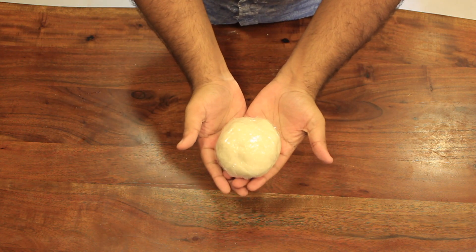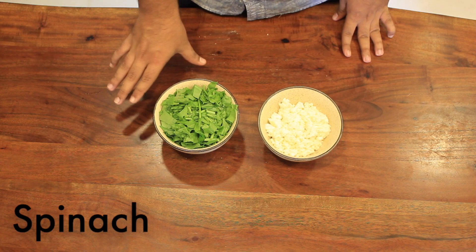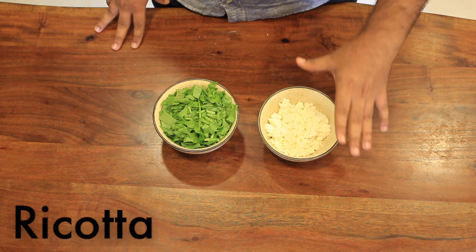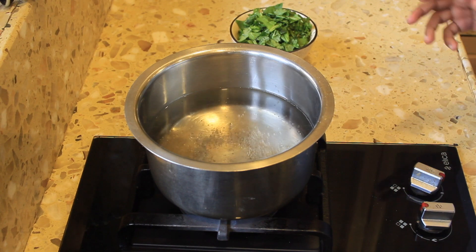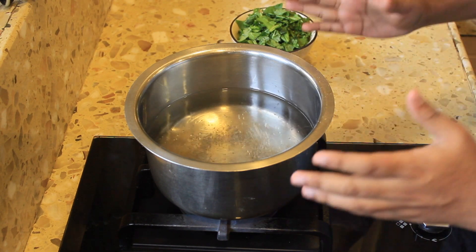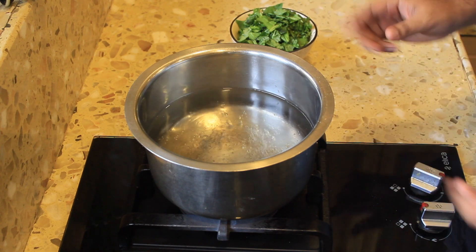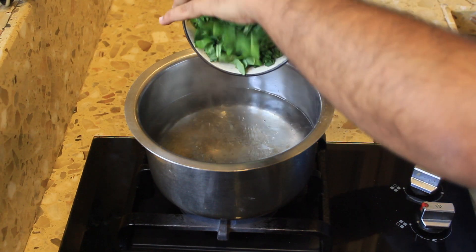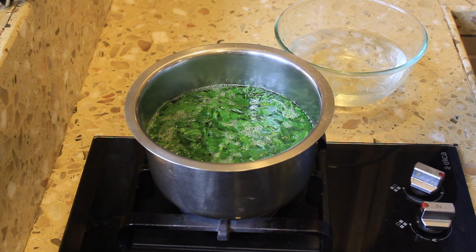Our dough is nicely wrapped in cling wrap and I'm going to let it sit in a warm place for about 20 minutes. Now while our dough rests, we're going to start preparing our filling. For the filling you're going to require about 200 grams of spinach — I've roughly chopped it — and about one cup of ricotta. To start with our filling we are going to blanch our spinach first. You will need a pot of water brought to a boil — I've just added a pinch of salt — and now I'm going to put in my spinach.